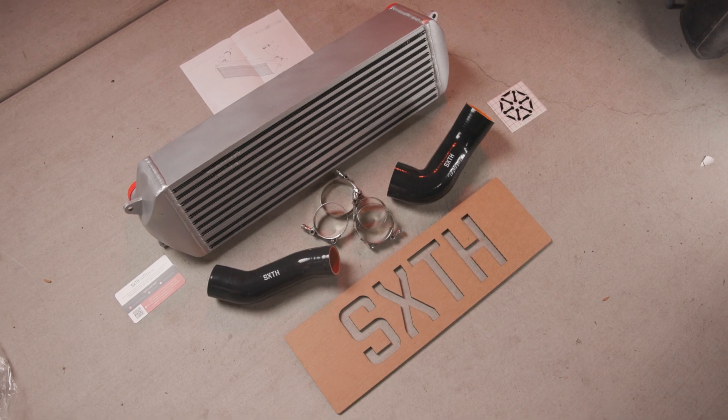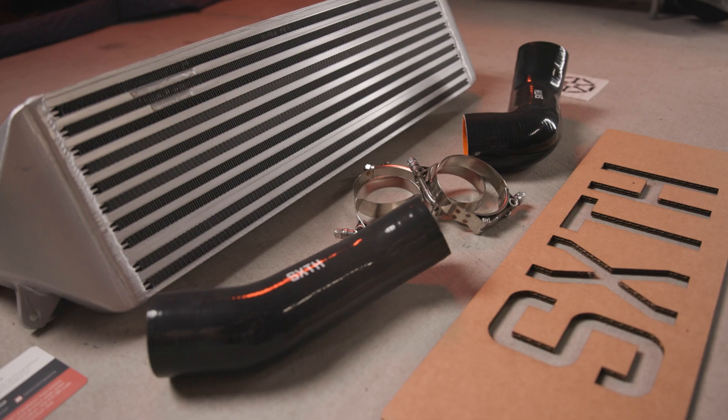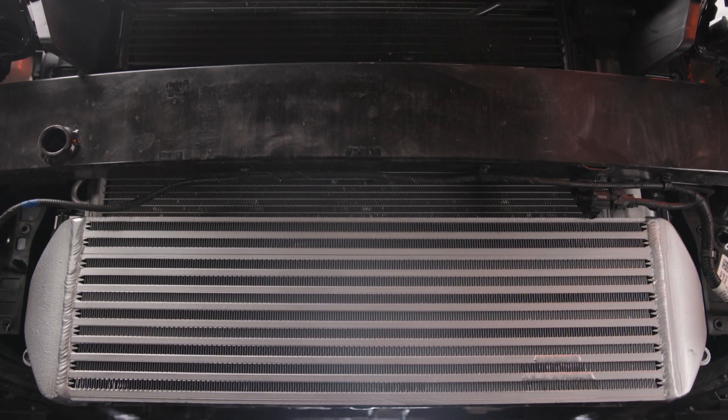In this video, we'll be installing the Sixth Element Engineering Intercooler upgrade on a 2022 Hyundai Elantra N.